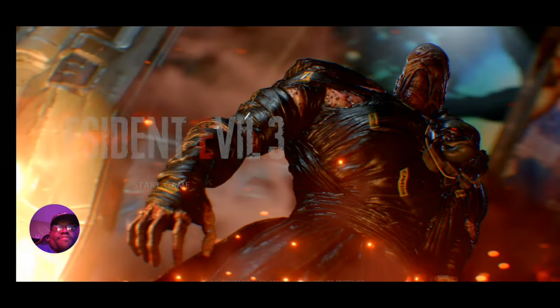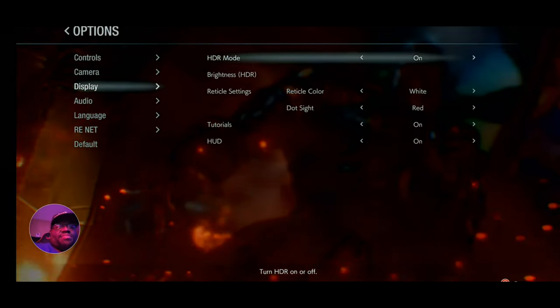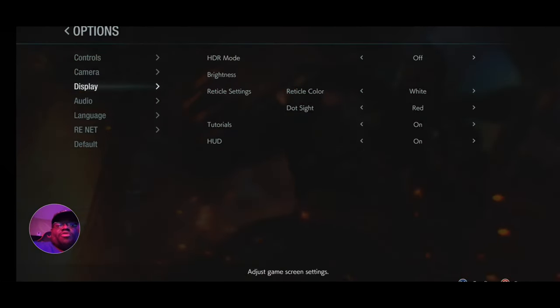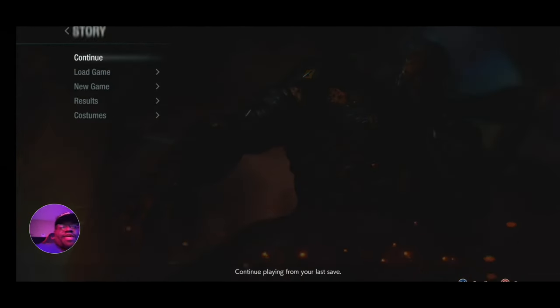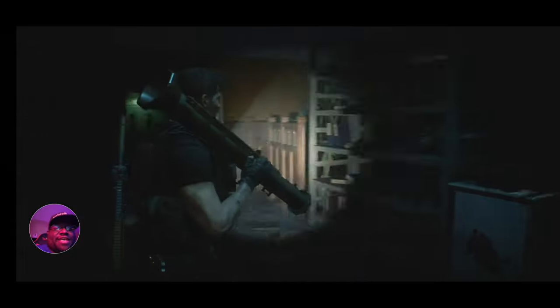I just want to show you guys how it actually looks with the resolution in game. I've been enjoying using this app — I've been in bed at 12:47 and I've just been using this thing. It makes me want to play my games. I really want to play Star Wars with this. The graphics look great, no latency right now, and the buttons — you can hear it — it's perfect.